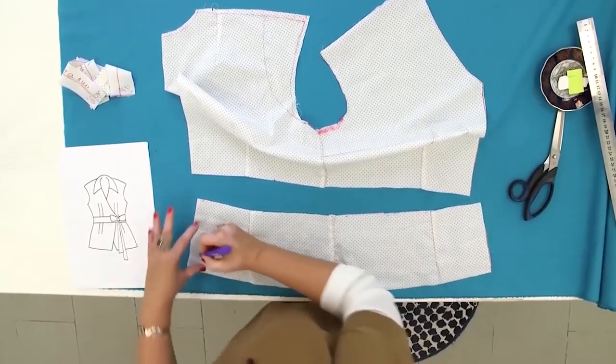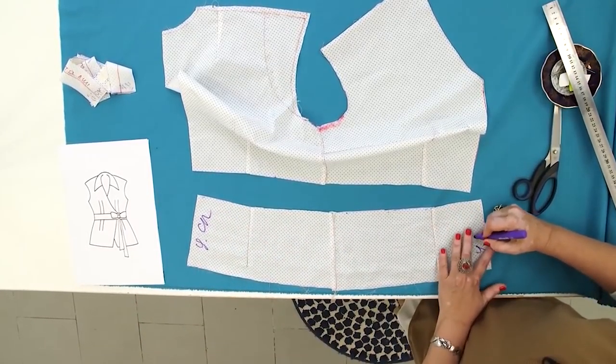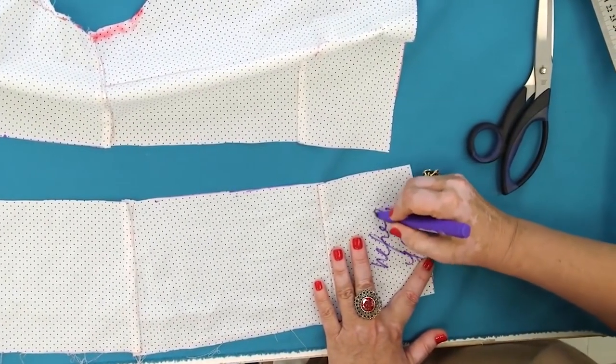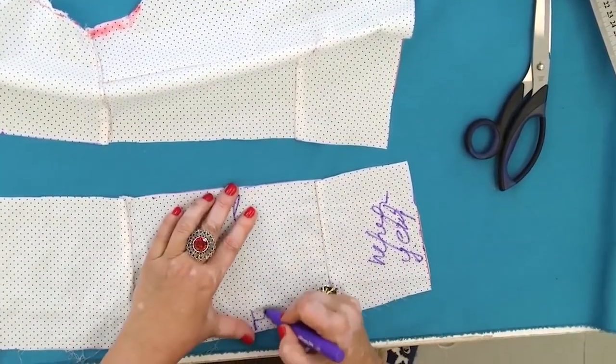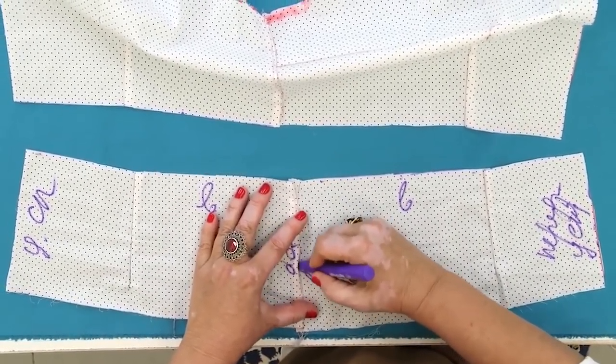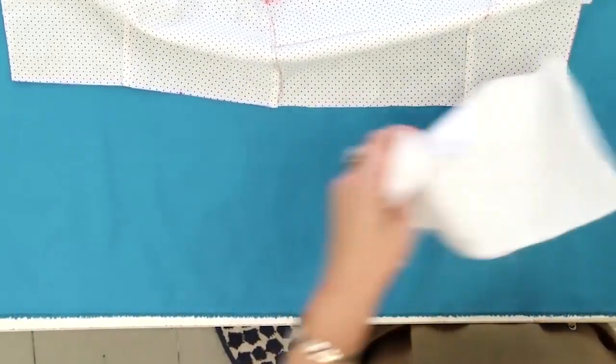I've forgotten to sign this detail: the center back, the center front, the upper side, the lower side, the upper side, the lower side. This is the side seam. That's it. Don't be lazy.